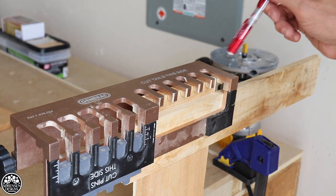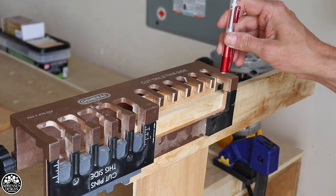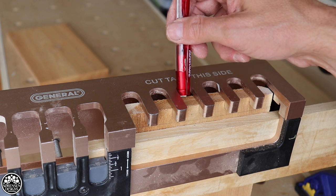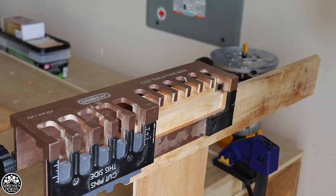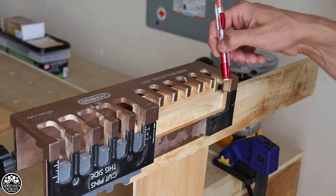Now, in the General Tools instructions, what they suggest is you take your half inch bit and guide it along the left side only on your first pass, going straight through just like I'm doing with this pencil. Then with your second piece you're going to do the opposite and use the right side as your guide.